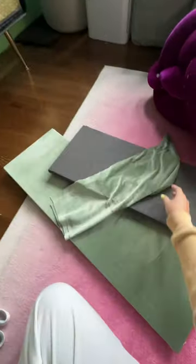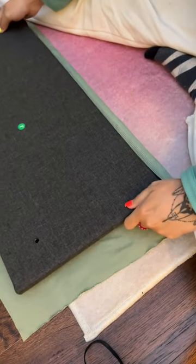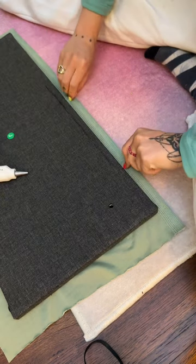I love repurposing scrap material, so this is the leftover fabric from the headboard. Because of the way the bed frame is built, it's so easy to do this — all of the pieces just come off with four screws in smaller rectangles, so I can easily use scrap fabric.